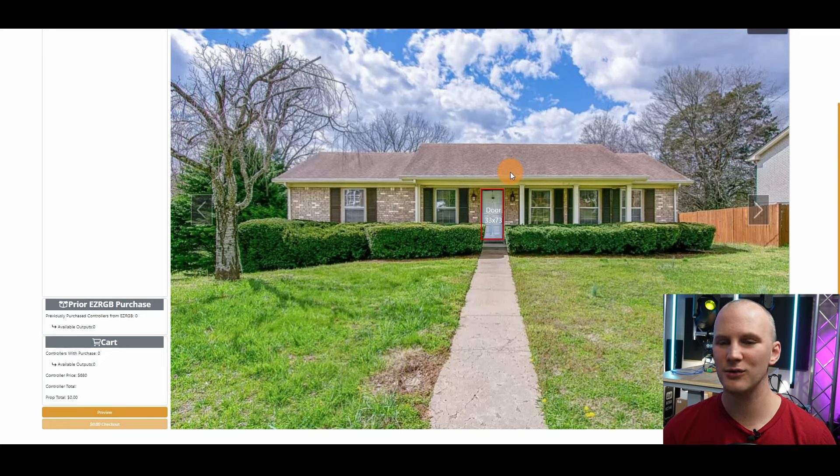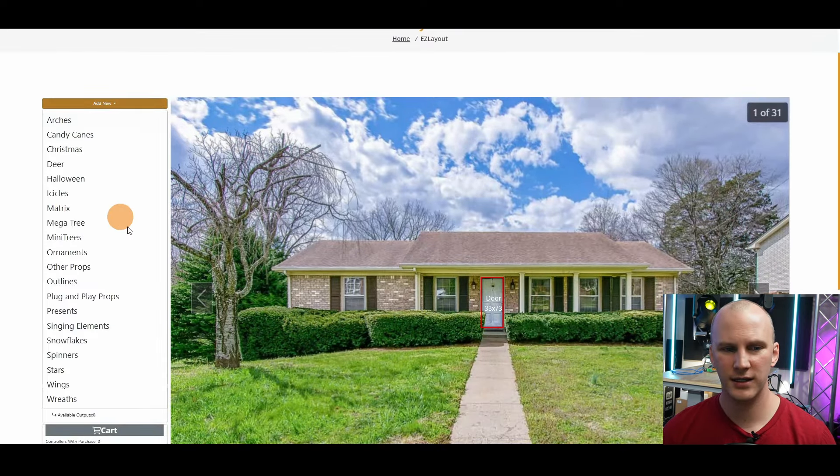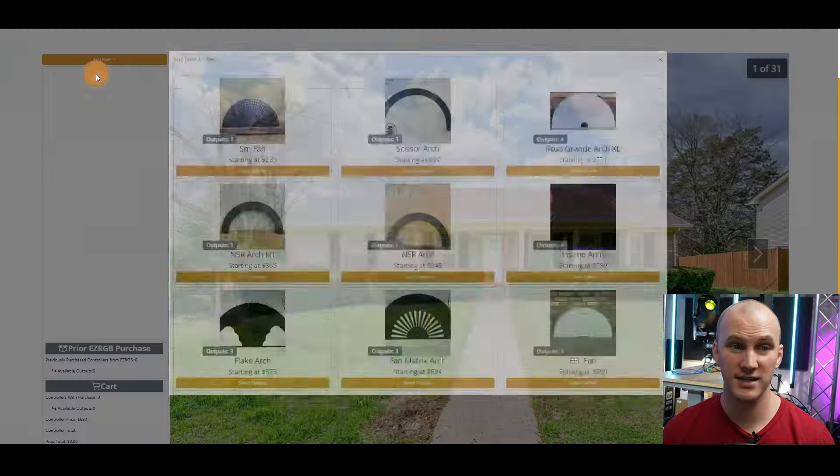I'll note that with perspective — this is a pretty wide angle shot being that it's from Google Street View — it doesn't really factor that in super well in the sense that things I put in the front are super small compared to how they'd be in real life. So that's definitely an area for improvement. But once you've done that, you're able to bring in any of these props they have available in their store, which is a lot of stuff.